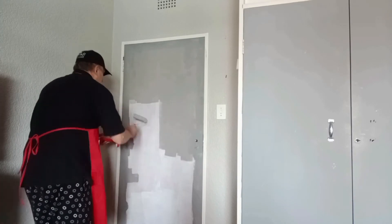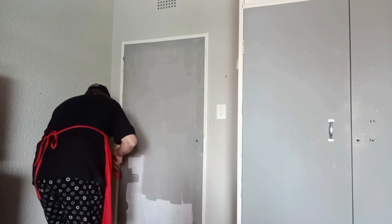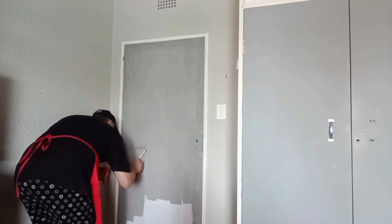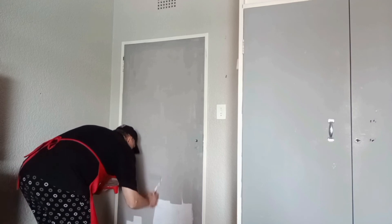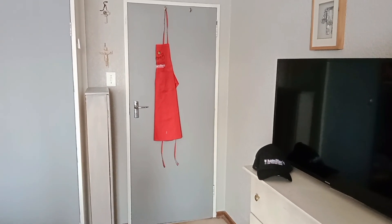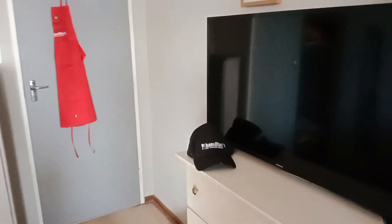And that's the second coat completed. Once you've finished your door, be careful for the first week or so, because the paint cures and gets harder and harder with each day of drying and curing. Remember, use Hamilton's rollers and brushes for the perfect finish.